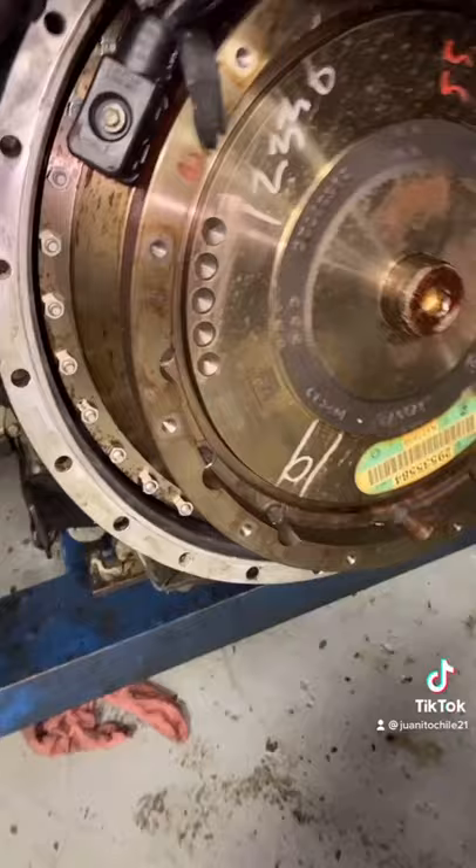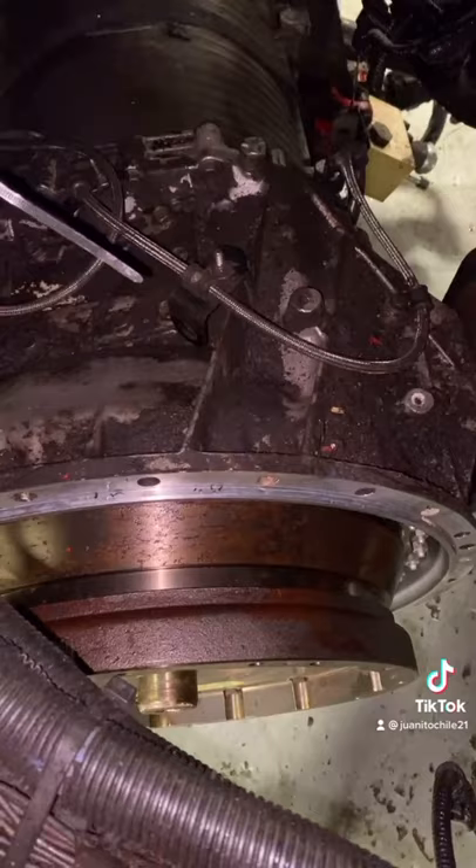We got another one here - another rear main on this ISX 12G. I'm checking this leak right here on this little top arm, so it's gonna need that seal right there.